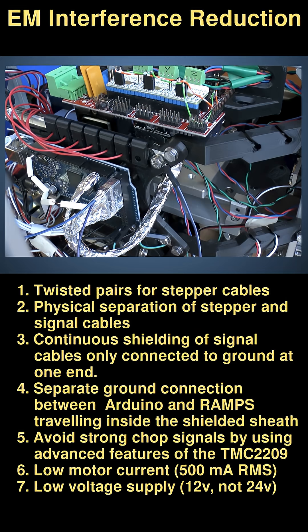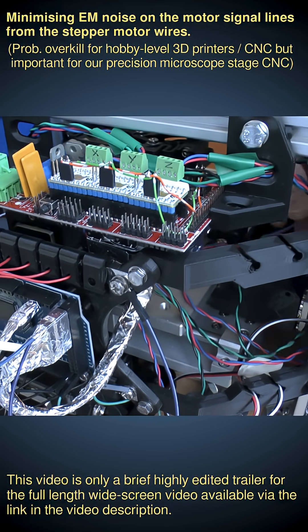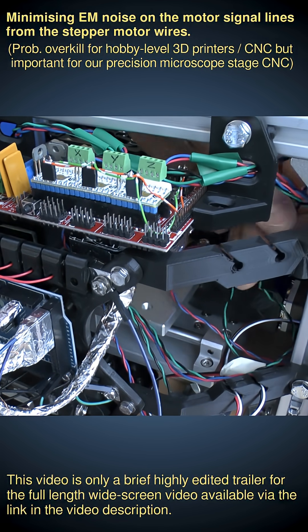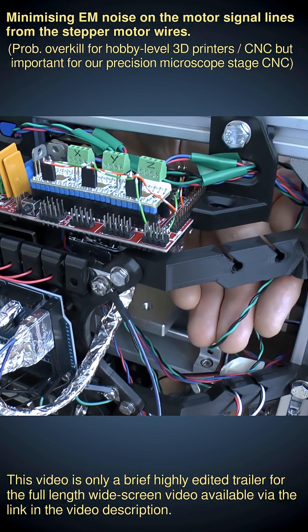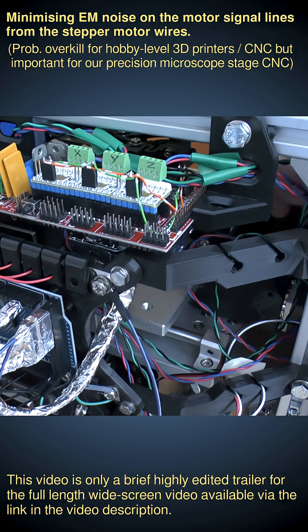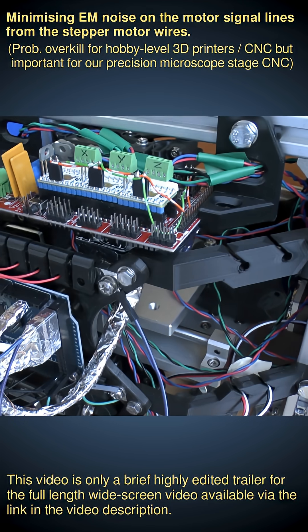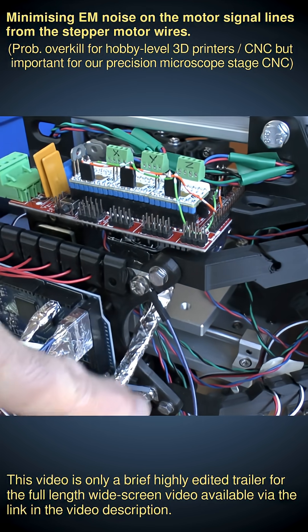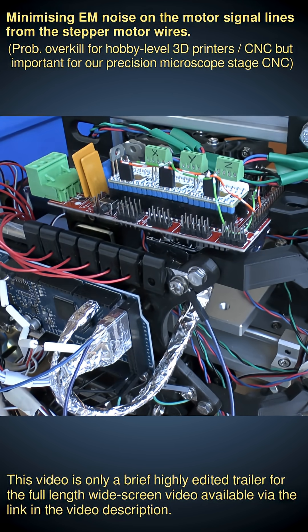Here is a summary of our electromagnetic shielding precautions. Firstly, all the motor cables, as you can see here, are in twisted pairs, which minimizes emission of unwanted EM signals. The motor cables come up from the top and connect onto the RAMPS board, but the signal cables all come from the bottom and connect onto the Arduino. So we're physically separating the motor cables from the signal cables.